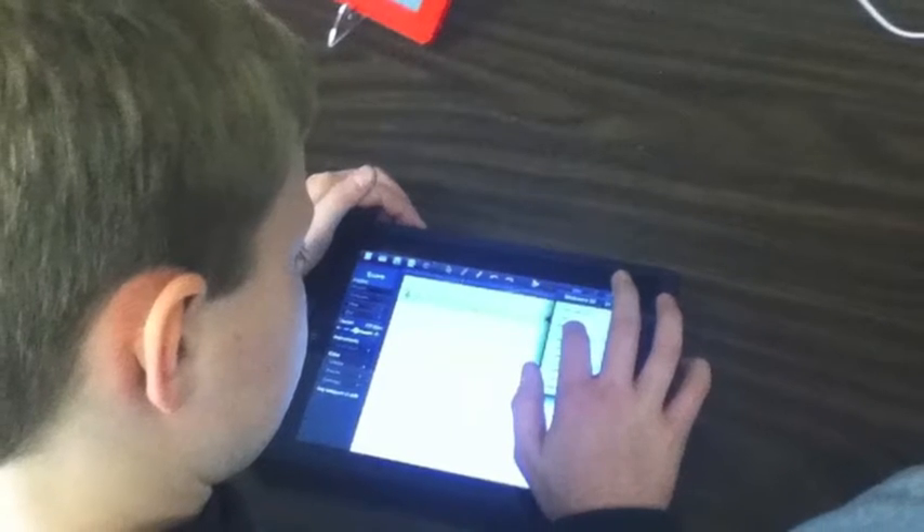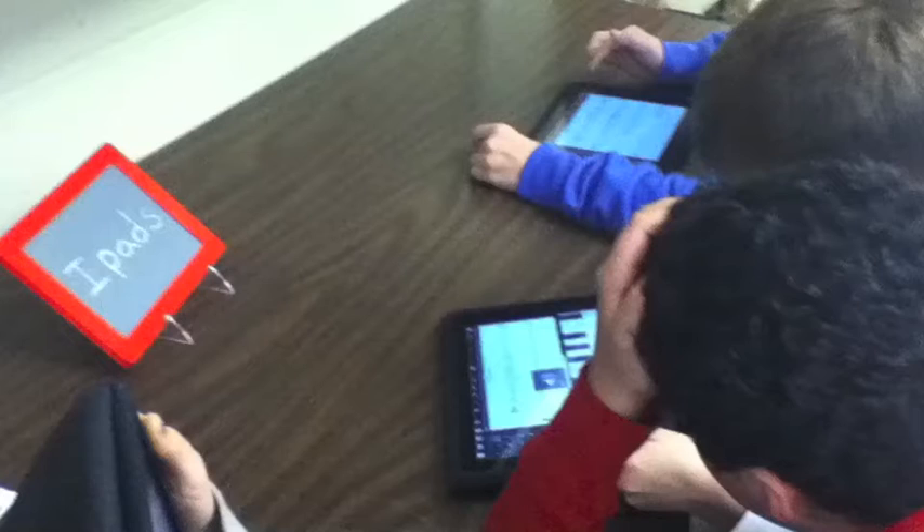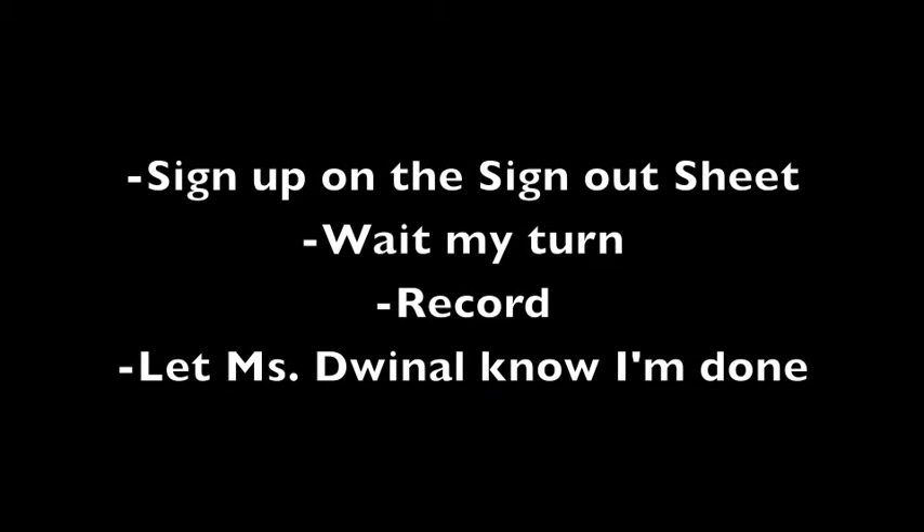If you are ready, sign up on the sign-out sheet. Patiently wait your turn. Go in and record your song. As soon as you are done, report to Ms. Dwinal.